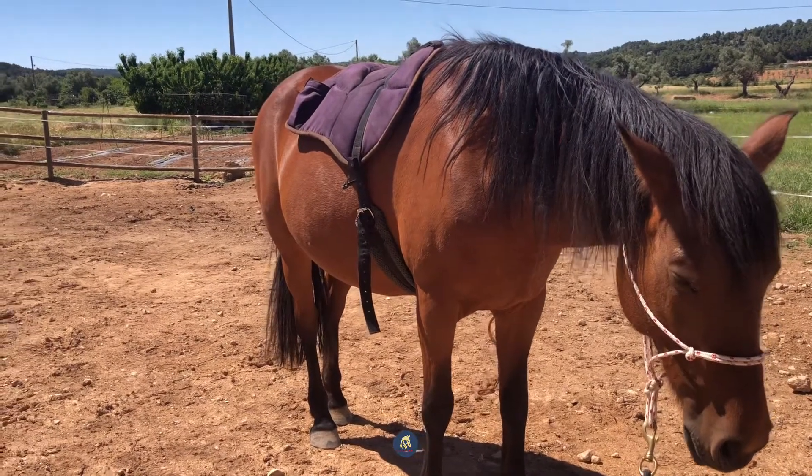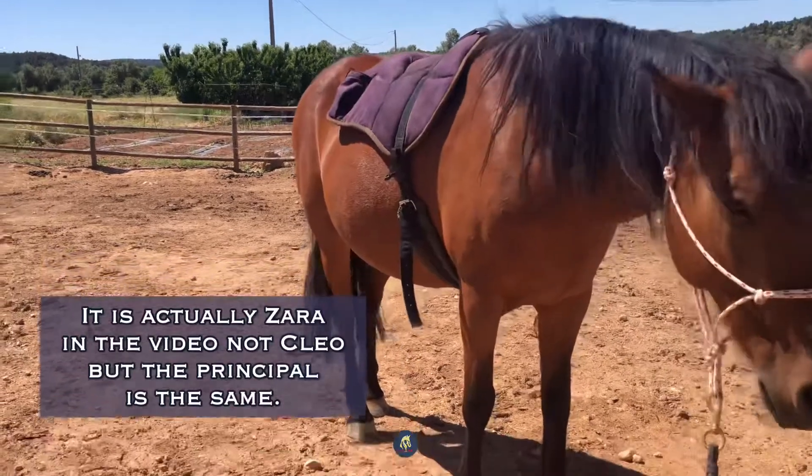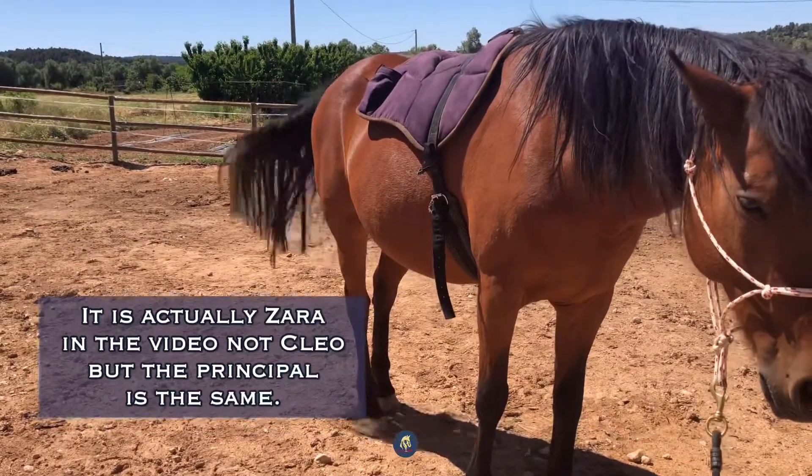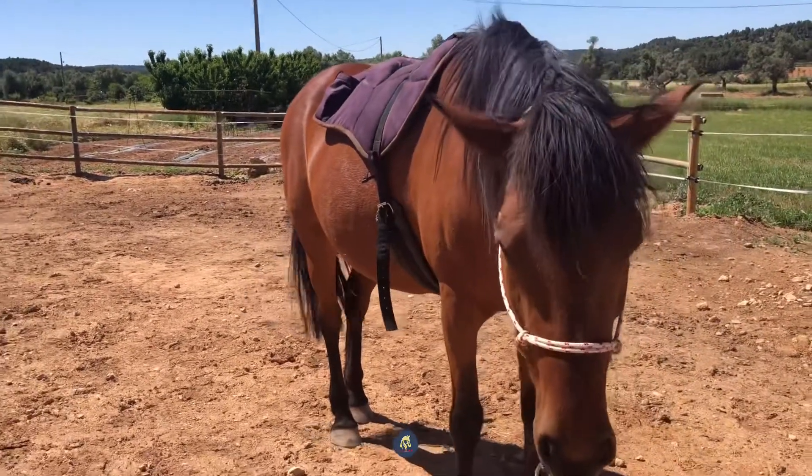There's another little video that I will put a link to, where I'm getting her used to the rope around the belly. That's the step before this, if you like — so gently holding the rope and ensuring that she is okay with that.